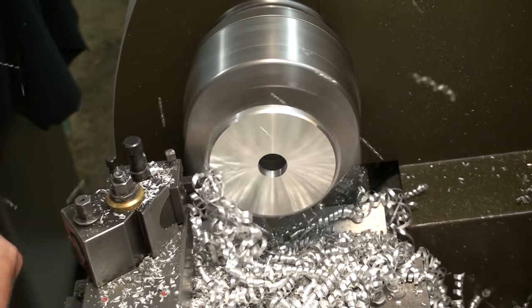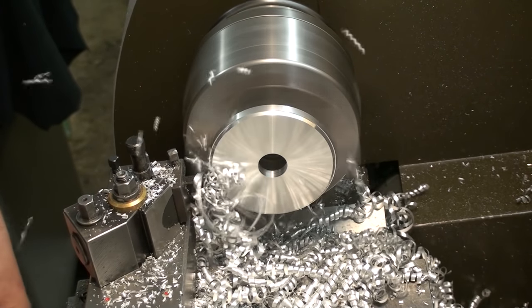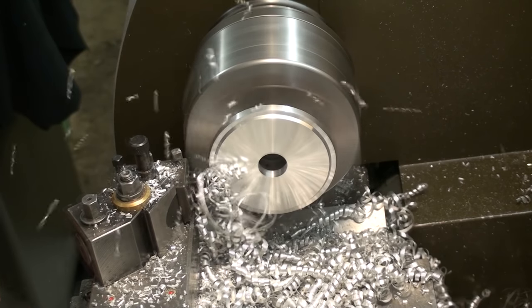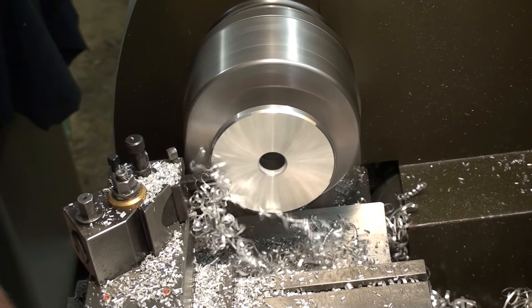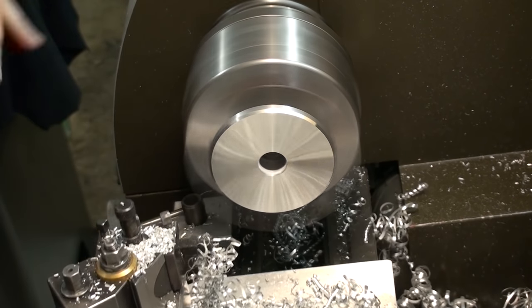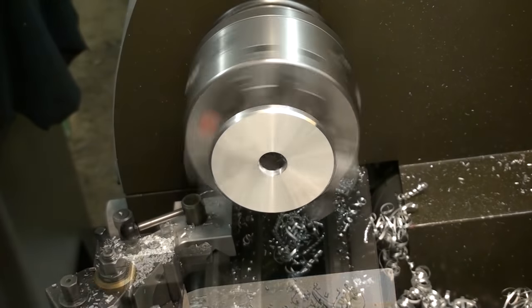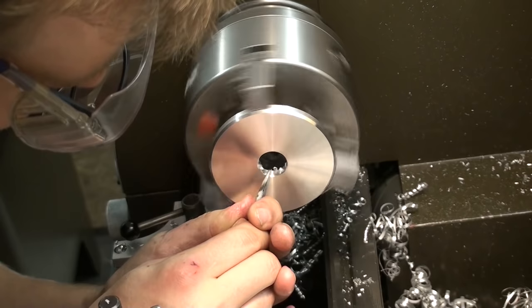Taking a final cut to get it to thickness and putting a big chamfer on the edge. Again deburring the bore with the scraper, and we're done.